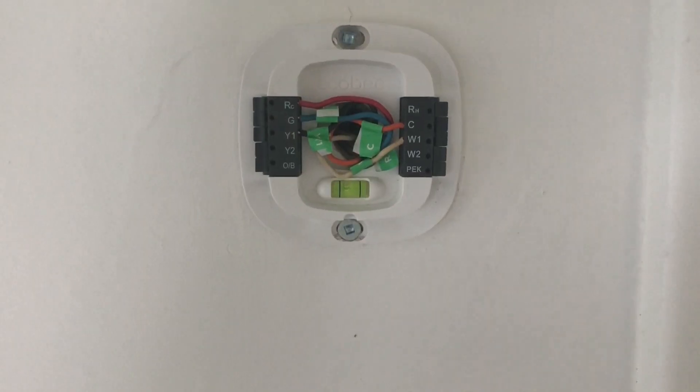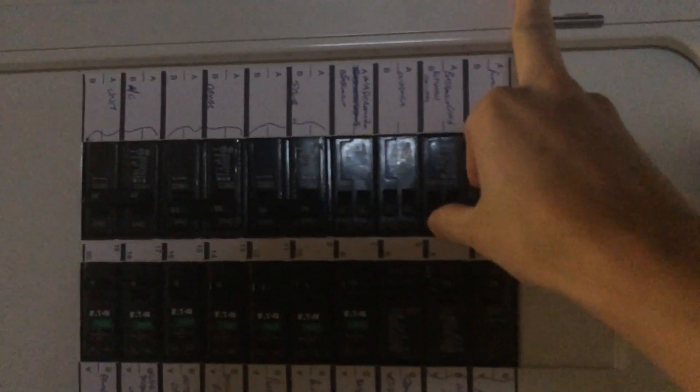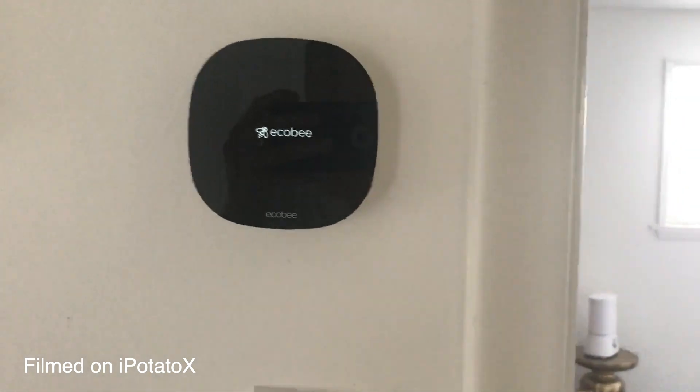Once all the wires are secured, you can put on the Ecobee. Just match up the metal pins with the holes and it'll click into place. Then make sure it works — turn on the furnace, come back to the thermostat, and you'll see a really cool animation. Go through the on-screen instructions. What we had to do was install the app, create a login, set up the Wi-Fi, and then you're good to go.